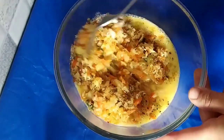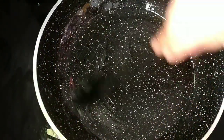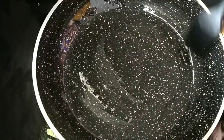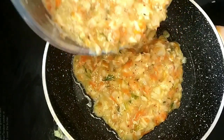Mix it for a few seconds. Add 1 teaspoon of oil and mix it in. Now we have to add the omelette mix into the pan.